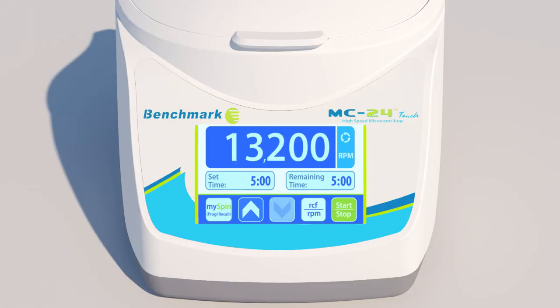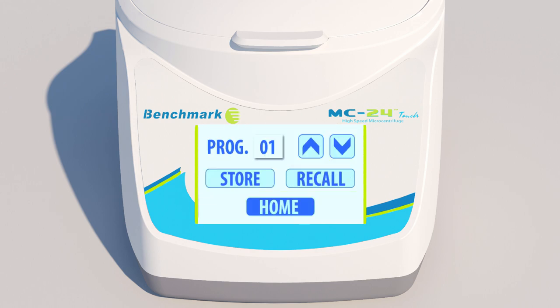Recalling your favorite settings is as easy as pressing the My Spin Program Recall button. To use the My Spin Program Recall, enter your favorite settings, then hold the My Spin button for 3 seconds. When the Program Storage menu appears, press the Store button to store your settings in the first slot. Then press Home to exit.